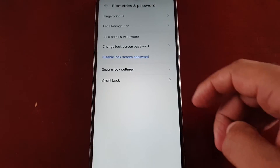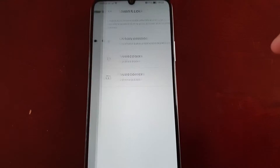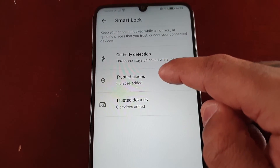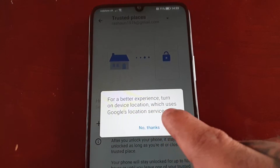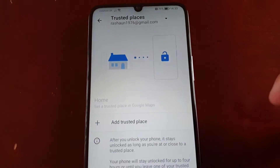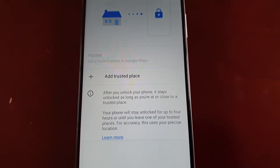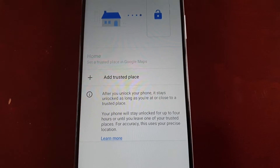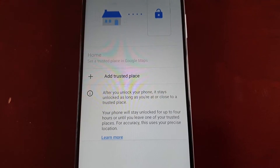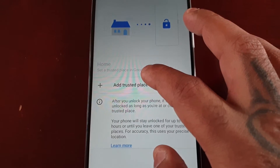Now let's go back into Biometrics and Password, then Smart Lock. We're going to set up trusted places — at the moment zero places are added. Turn on device location which uses Google's location service and hit okay. After you unlock your phone, it stays unlocked as long as you're at or close to a trusted place — up to four hours or until you leave one of your trusted places.